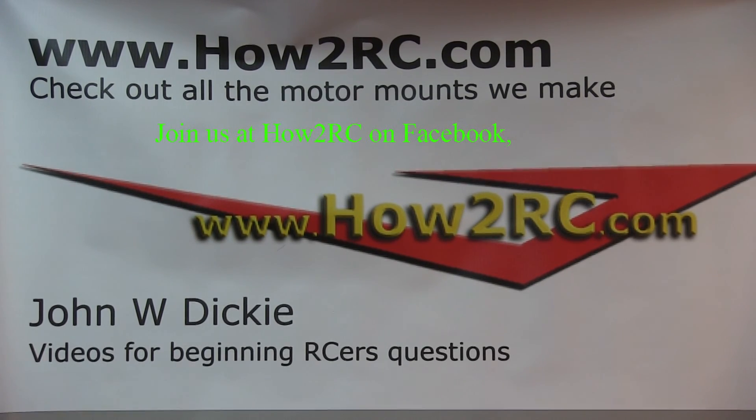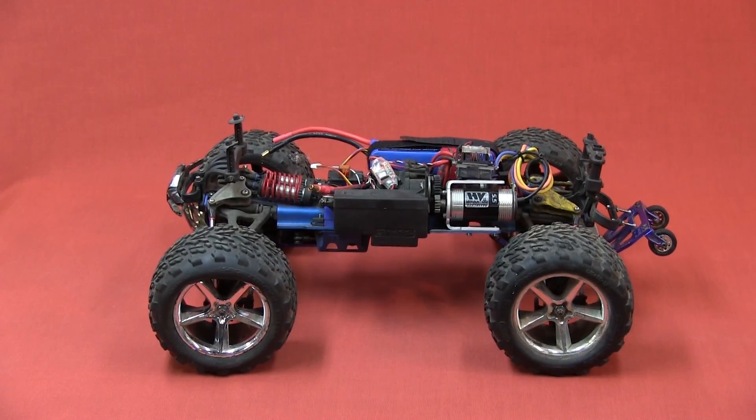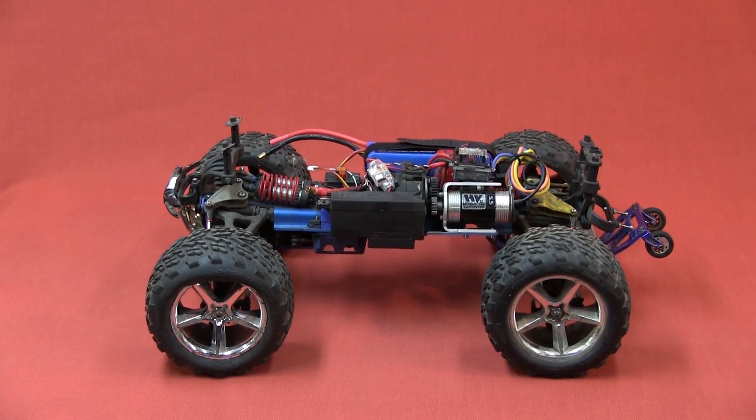Welcome to How to RC. This is another video about an RC truck — this is a Revo by Traxxas. It's supposed to be really fast, and it can be; it moves right along.